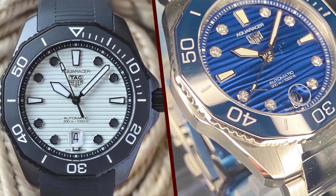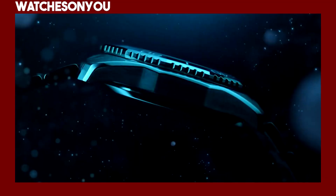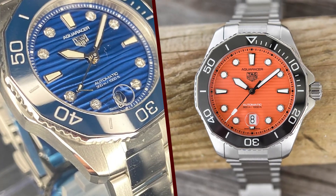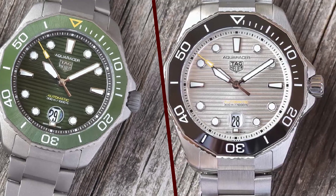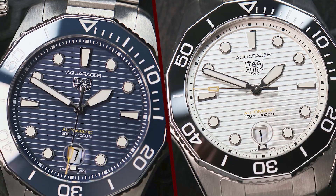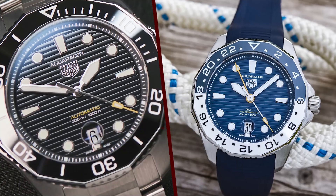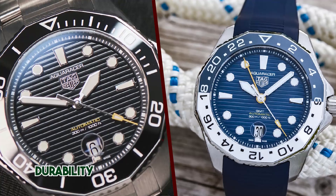Case and bezel. The case of the Aquaracer Professional 300 is made of stainless steel and typically measures around 40mm in diameter. The case is robust and well-finished, showcasing TAG Heuer's commitment to quality. The unidirectional rotating bezel features a ceramic insert, which is not only scratch-resistant but also highly resistant to fading from UV exposure. The bezel's scalloped edge provides excellent grip, making it easy to rotate even with gloves on.